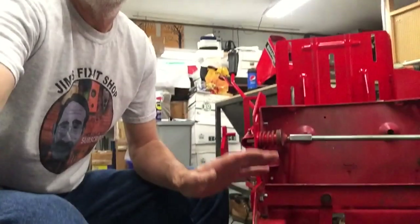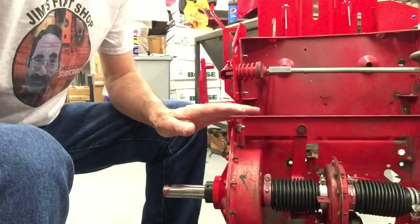Hi guys, I'm Jim and this is Jim's Fix-It Shop. I left off in the last video having the rear case pretty much together. Now I'm going to show you how to preload the bearings.